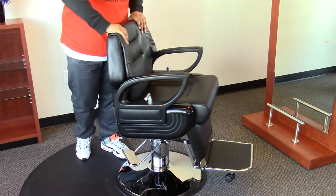This chair is simple yet sophisticated and I would recommend it to any barber.